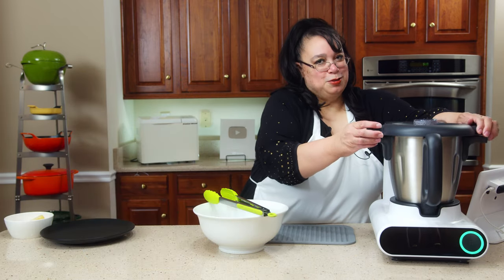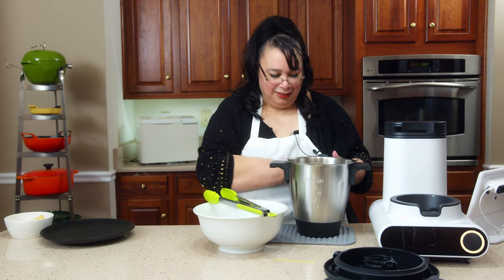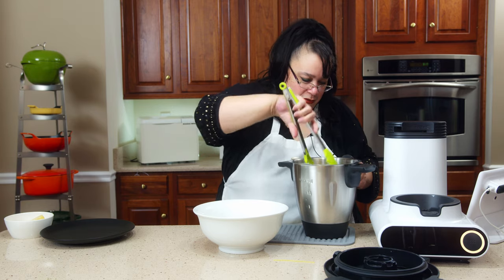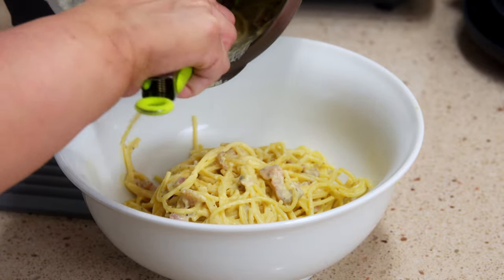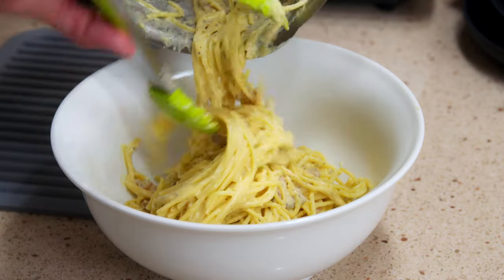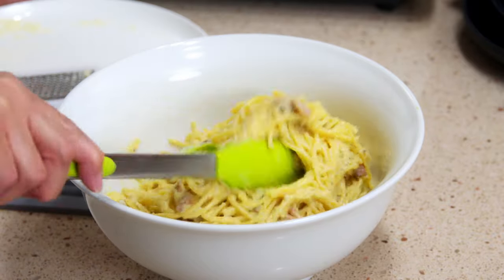We have some carbonara — wow, it looks beautiful. That emulsified! Amazing. Make sure you put a little bit of the pasta water in there, but look at how nice and creamy that looks. There's no cream in this — there's cheese, but no cream. It emulsified the egg perfectly, with all that cheese too. It looks amazing.